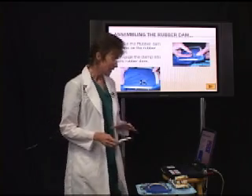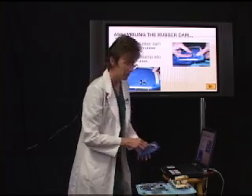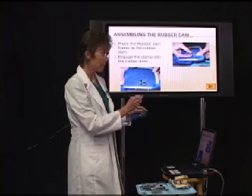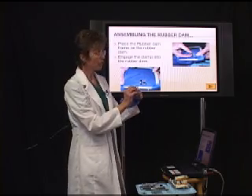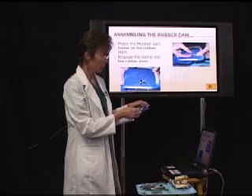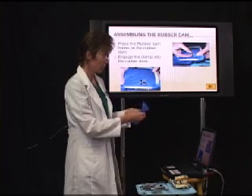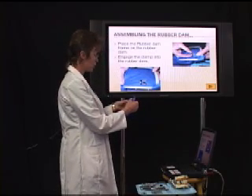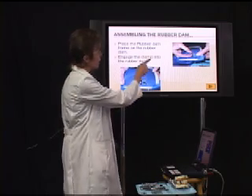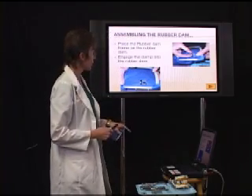Once you get the dam all punched, the next step is to place the clamp inside the dam. Our rubber dam clamp has this little loop — that loop part is going to go towards the distal of that tooth. For tooth 31, you take it and push it through, poking it through, just like you see in the top image. Then fully engage it — that's how it's going to look.